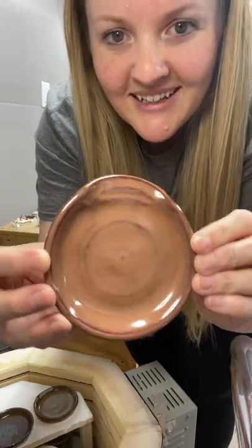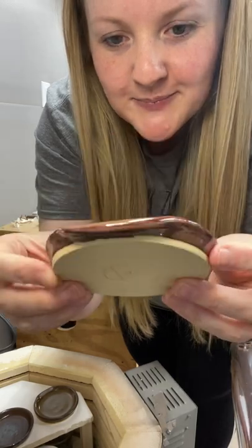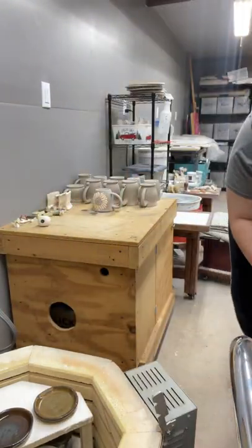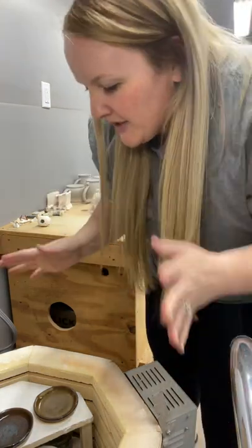Speckled plum — that's pretty, I like that a lot. My little stamp — that's nice. And the kiln is at 111 degrees. I was patient.